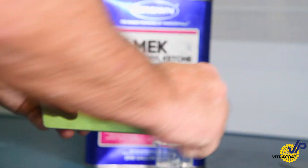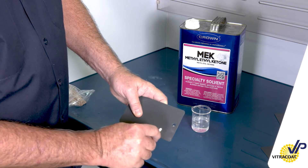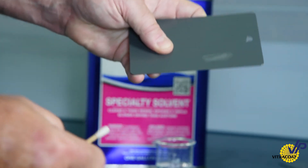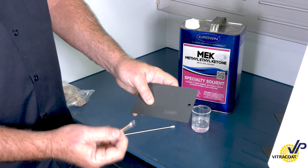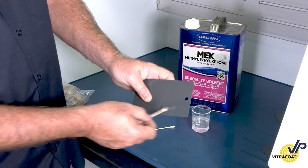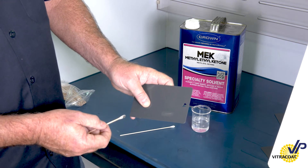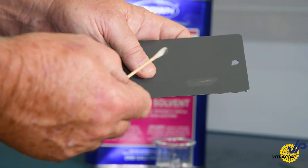Same material and same 25 double rubs. So after just eight double rubs, not only did we get a significant amount of pigment lift, but I was able to get all the way through the coating to the surface — illustrating that this is absolutely not completely cured when compared to a known cure.